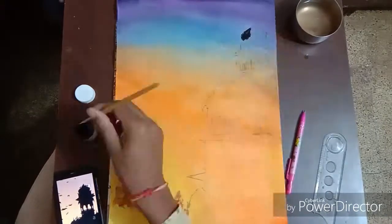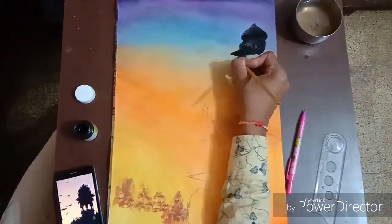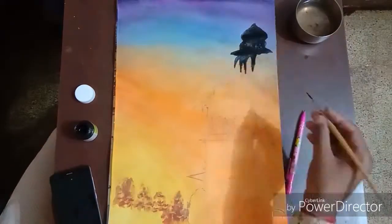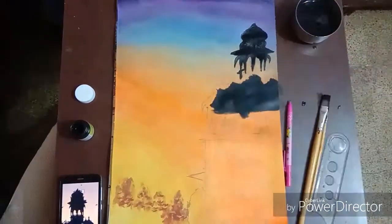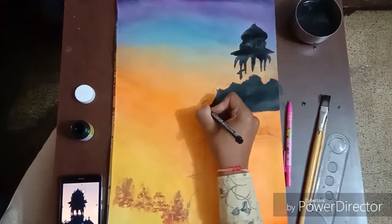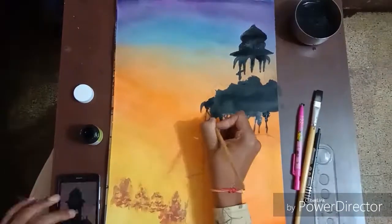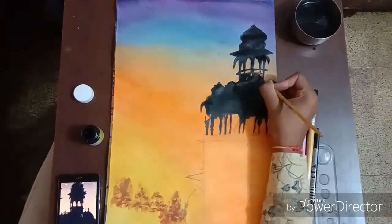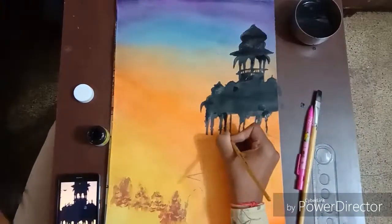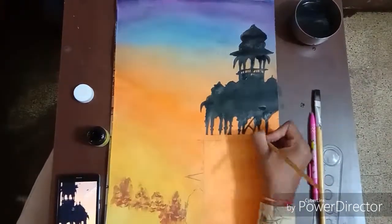Once it is completed, take the black acrylic and cover the whole area with black color. You can use the marker for areas that are hard to reach. Cover the whole area of the temple with black. You can get nice shadow areas — this type of painting looks so good when framed.